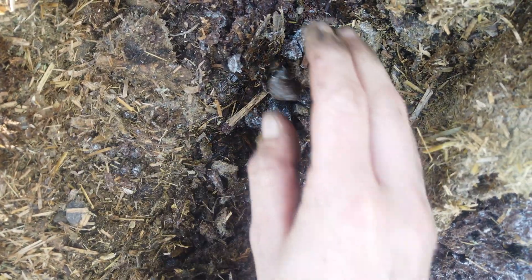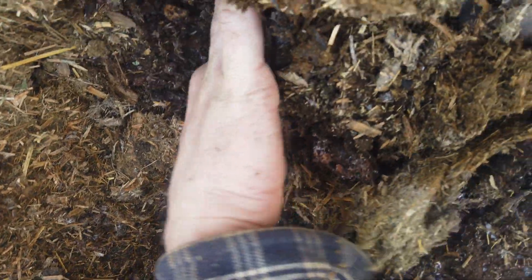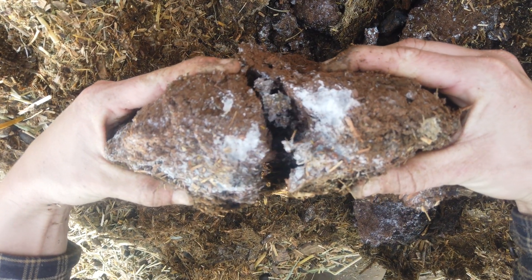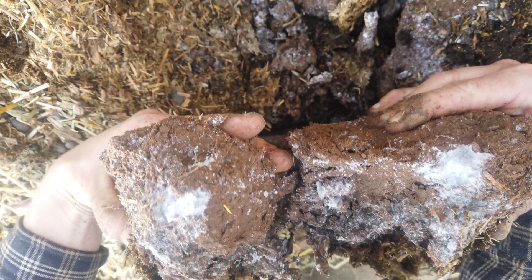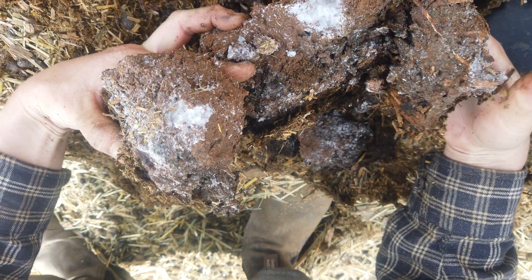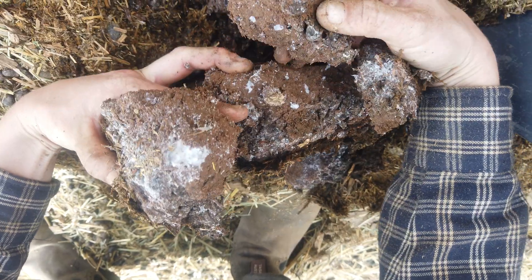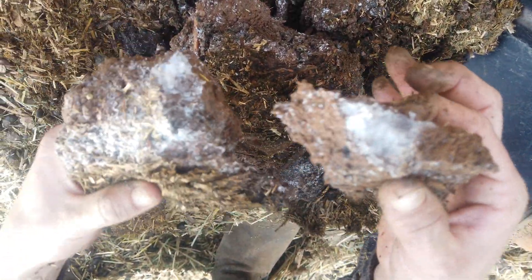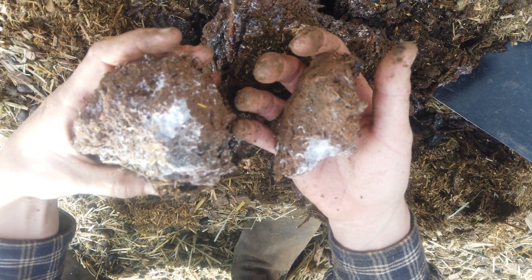This is a field that, when we first started putting the sheep here, all it was was star thistle, and that's all the neighbor complained about. So I got her some honey bees because star thistle makes great nectar for the honey. And now we're fertilizing the hell out of this field, because star thistle grows where the fertility is low. Our goal was to increase fertility in this field, and I think it looks like it's working.